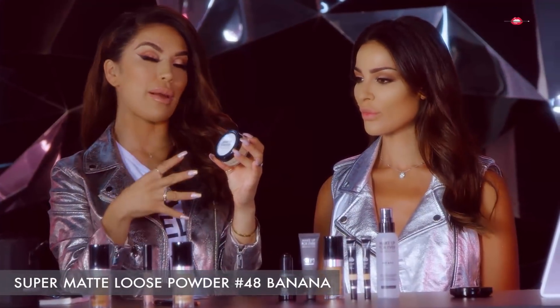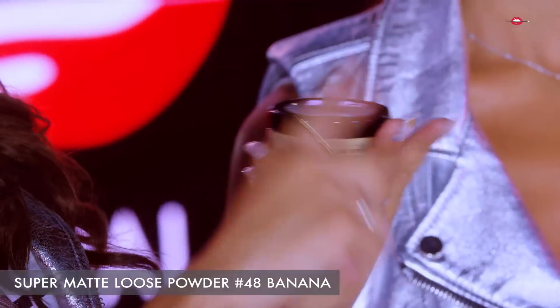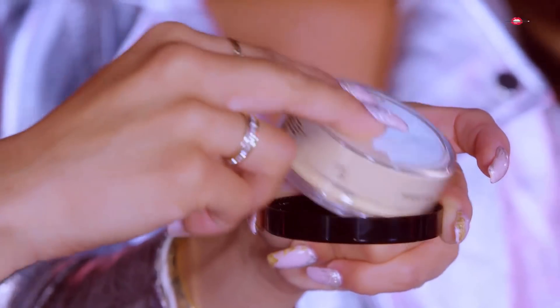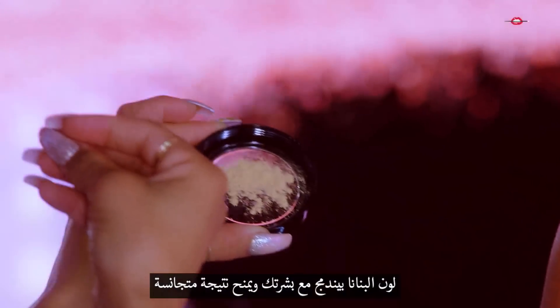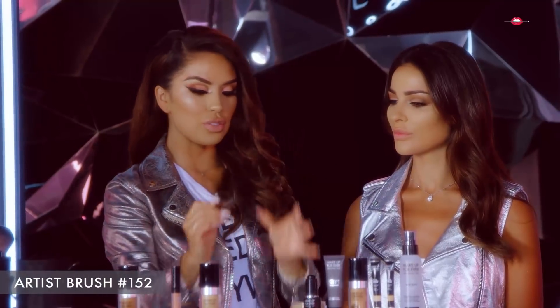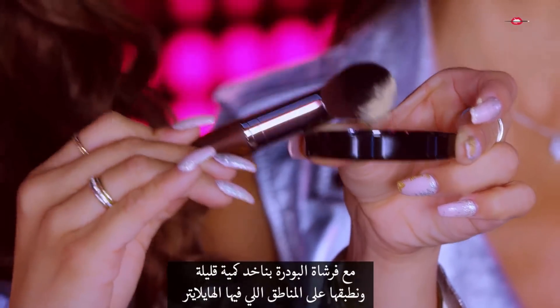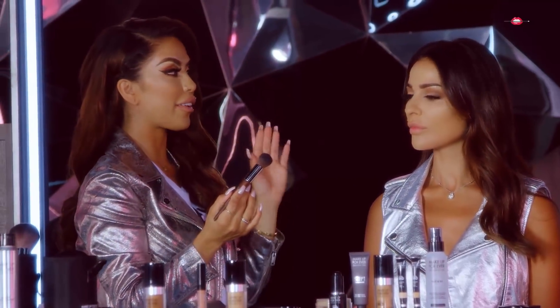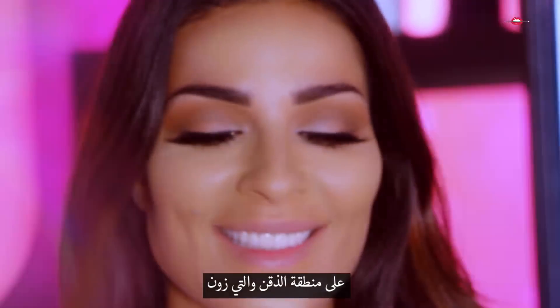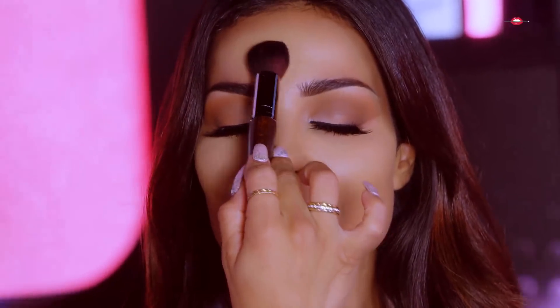This is a Super Matte Loose Banana Powder — you can set your makeup and you can bake with it. What I like to do is dump a little bit onto the lid. The color looks like a banana shade, which neutralizes the makeup. I'm going to pick a little bit on the brush, tap off the excess amount — you always want to tap it off — and then press it into the areas we highlighted, starting at the T-zone. We're going to let it set, let it bake.